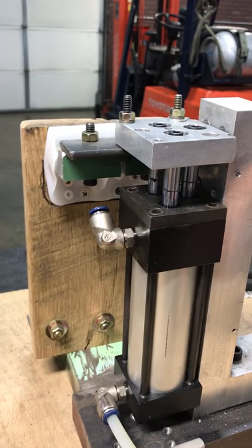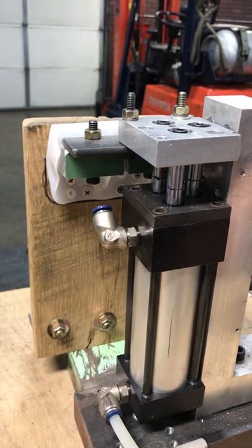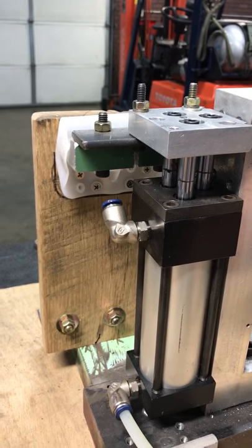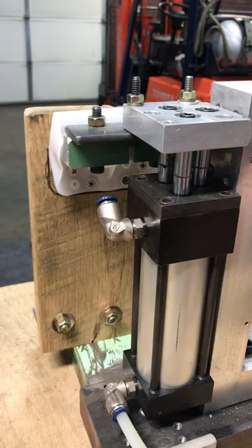All right, hold. Want to go 120? Go 120. Oh, we ain't got that air pressure. We're going to max out at about 110. 110, great. That's 316 pounds of force.